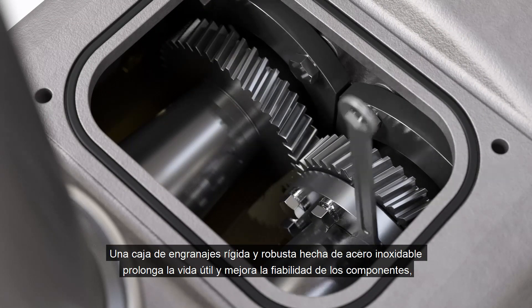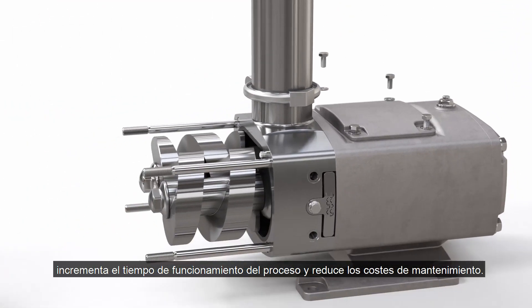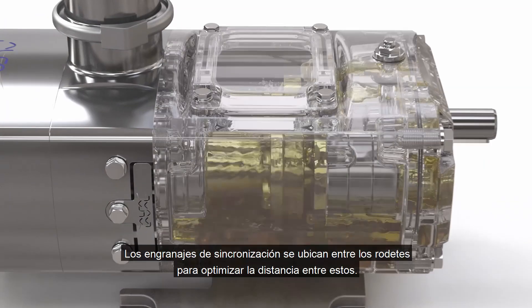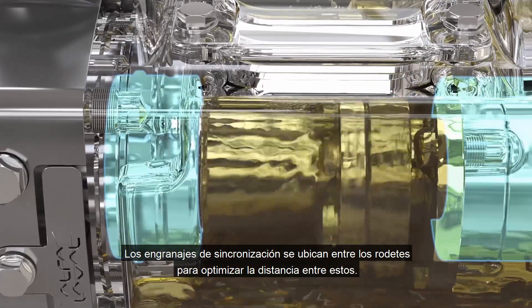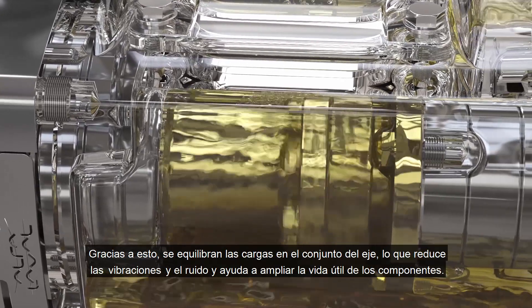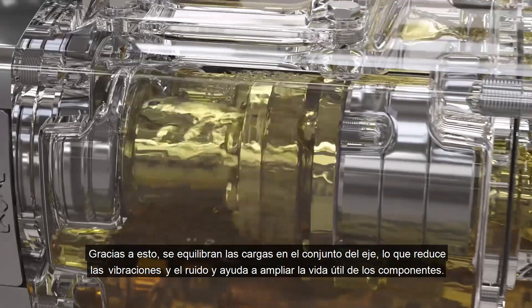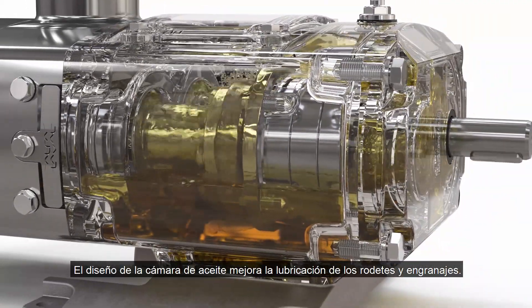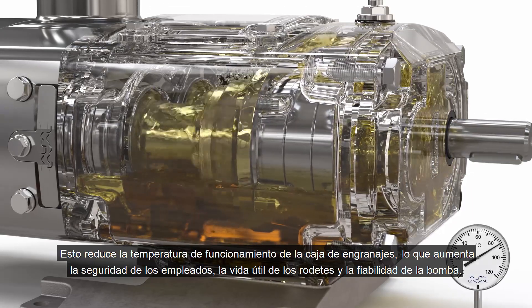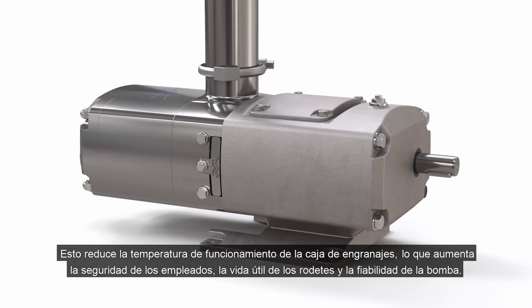A rigid and robust all stainless steel gearbox prolongs component lifetime and reliability, increases process uptime and reduces maintenance cost. The timing gear is located between bearings to optimize the bearing span, balancing loading on the shaft assembly, reducing vibration and noise, and further extending component lifetime. The design of the oil chamber enhances lubrication of the bearings and gears, reducing the gearbox running temperature, increasing workplace safety, bearing life and pump reliability.